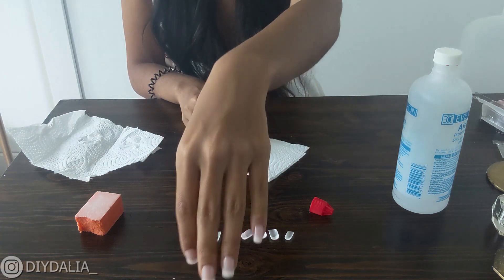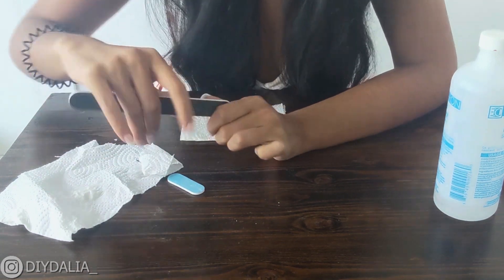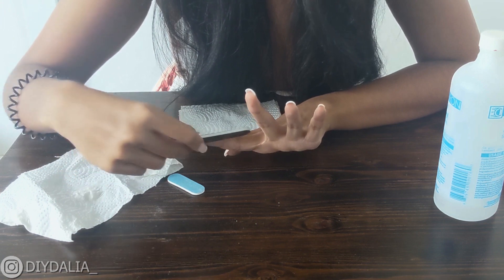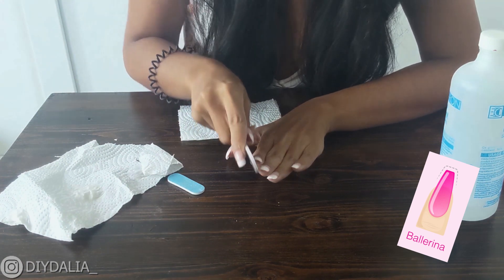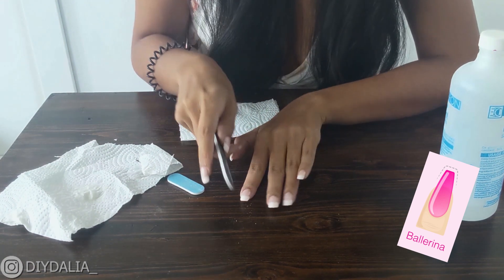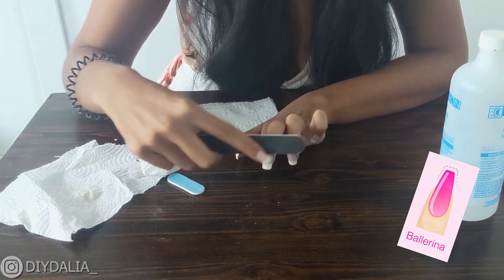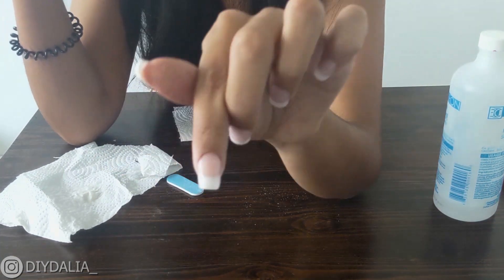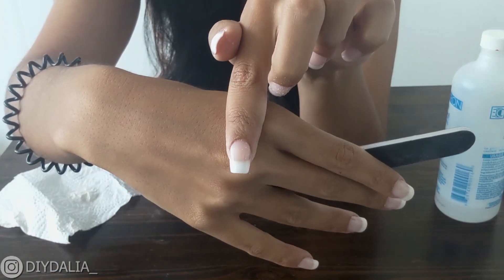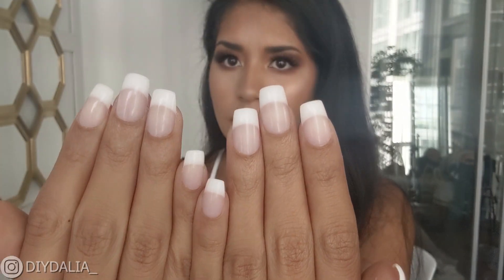This is the final step — you're gonna file all three sides of the nail. Start by filing the top straight, then file the sides. I'm trying to create a little bit of a ballerina style, so instead of filing the sides straight I'm angling the nail file slightly pointed towards the center, as you can see here, doing that on both sides. The top is just filed straight across. Keep doing that for all your nails.